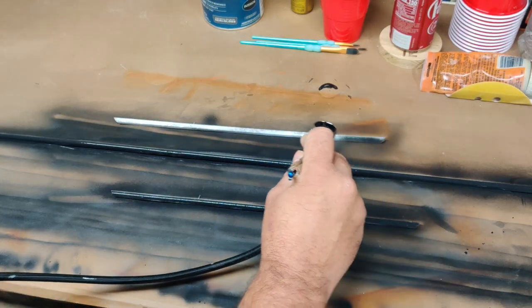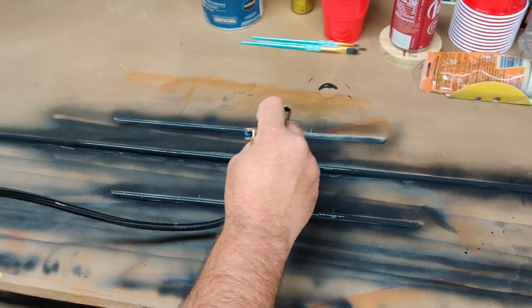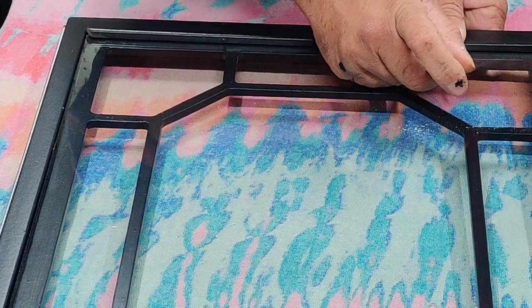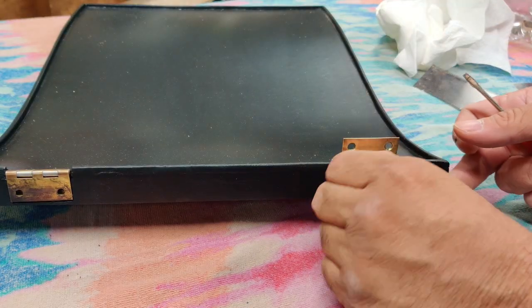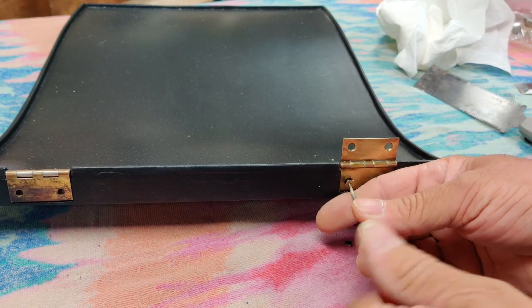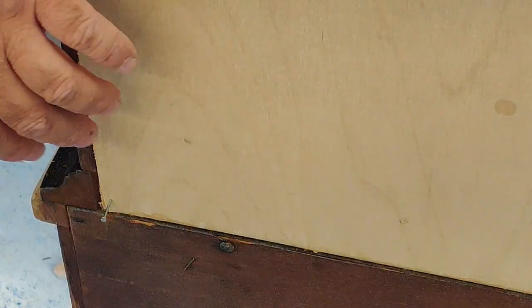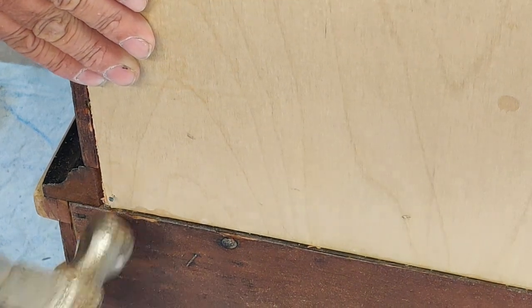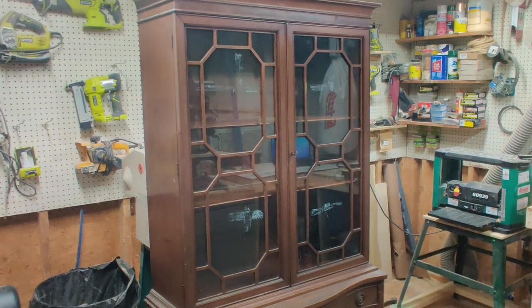I'm using the airbrush gun to lightly paint all the tiny trim pieces that hold the glass into the top hutch doors. After they dried I assembled the doors back with the glass and trim pieces. Next I added all the hardware back to the upper and lower cabinet doors. Then I used a sheet of sanded thin plywood, poly coated it, and attached it as the back of the cabinet using tack nails. Here's the finished back after it was in place.